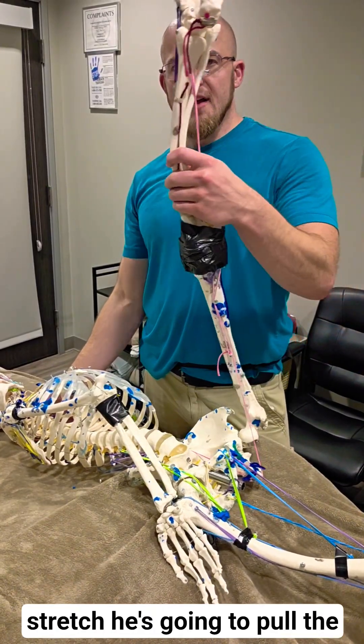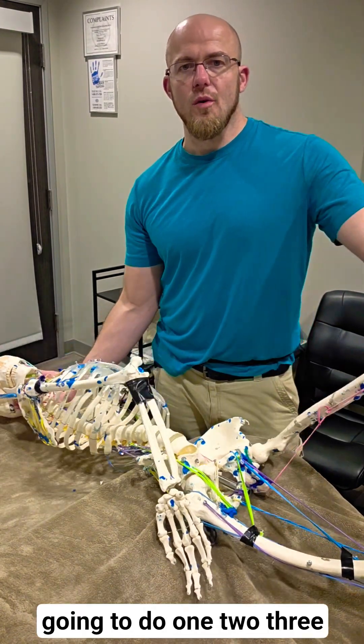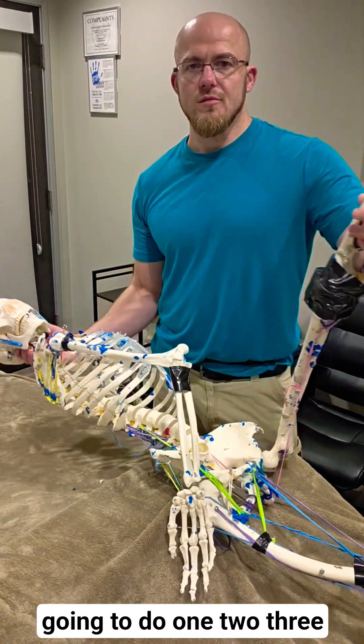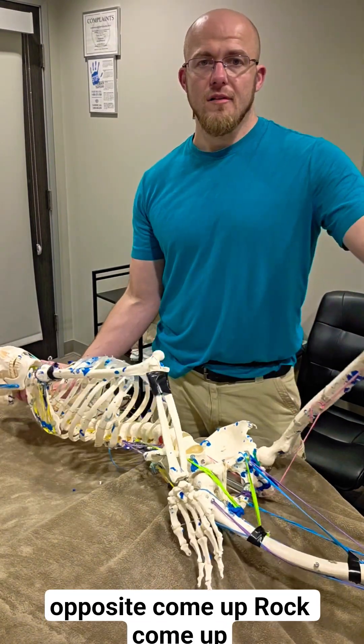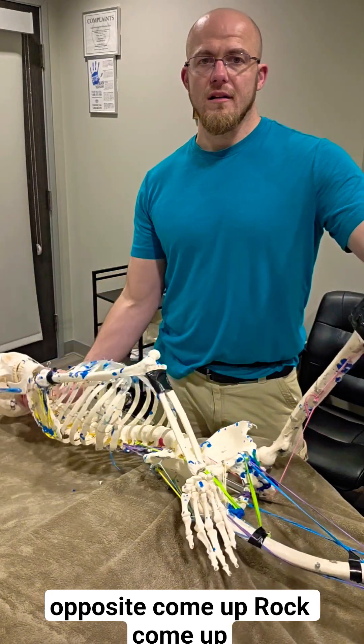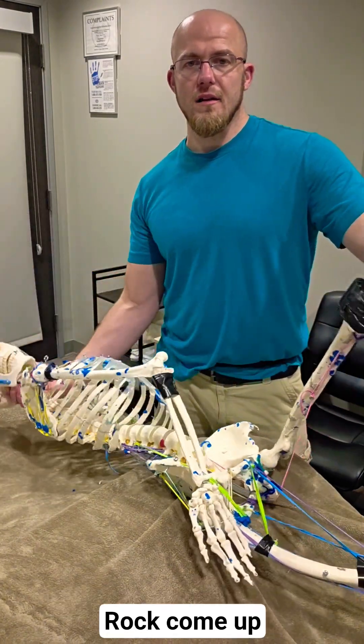He's going to pull the leg up, sit up — it's going to lengthen the nerves. So we do one, two, three. Then he's going to do the opposite: come up, rock. Come up, rock. Come up, rock.